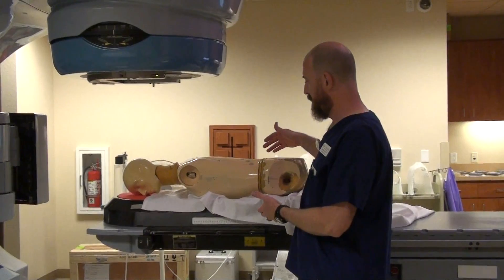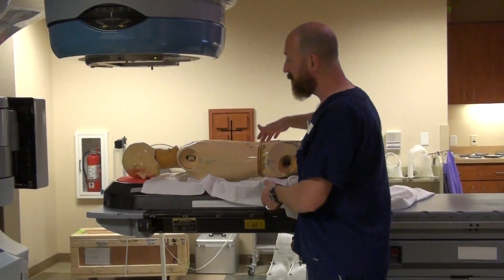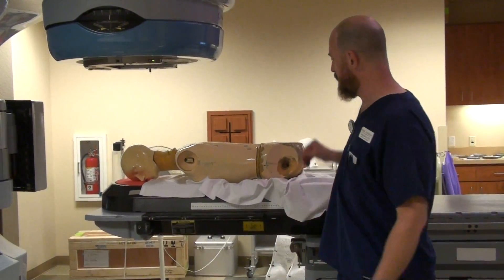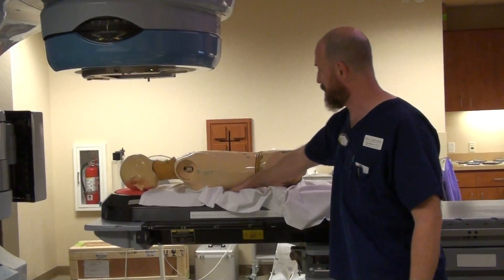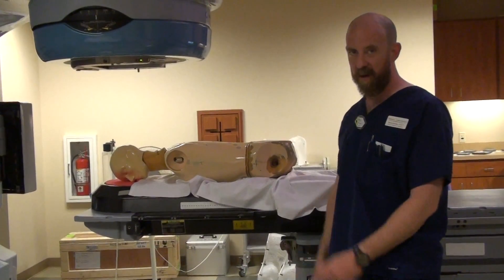Once you're set up and you go to touch the patient for the first time, tell them, 'I'm going to roll you now, I'm going to touch you' — or something to that effect. Just make sure that they know it's coming. Make sure all clothes are pulled down into the side of the bellyboard hole, not holding up on the patient.